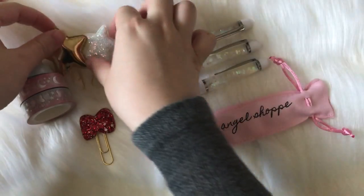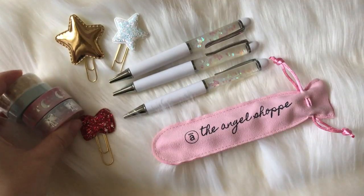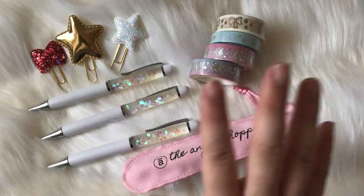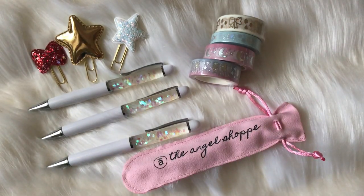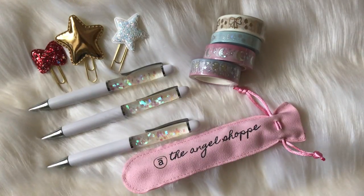In every single bundle you'll also be receiving one sticker sheet and one die cut from my shop. I always leave the stickers and the die cuts as a surprise — I kind of want this box to be a surprise so you can see the theme of the box, but you'll also get a surprise with your box. The sticker and the die cut isn't shown here, but you'll also get that with your box.